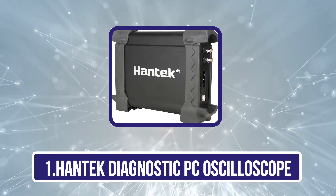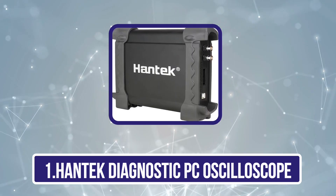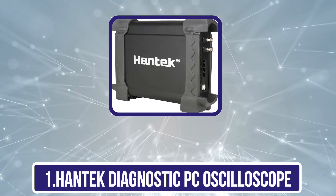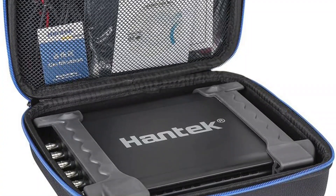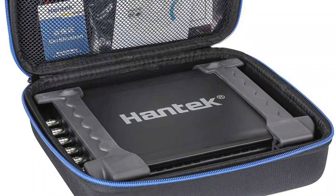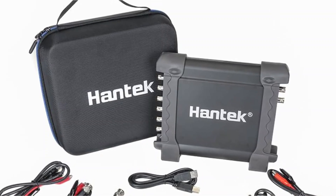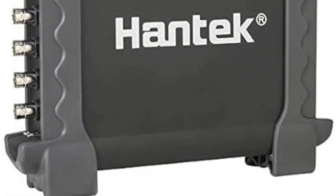Starting with the Hantek Diagnostic PC Oscilloscope. Although there are quite a few USB oscilloscope brands out there that are truly good, Hantek is surely one of them as it has been around the industry for quite a long time. This oscilloscope has quite a rigid chassis, maybe because it's one of the best ones to use for automotive work. It simply connects with any laptop that has Windows 10 installed and works magnificently.